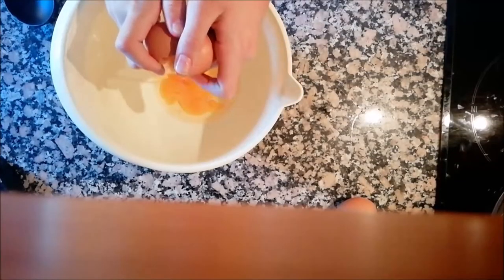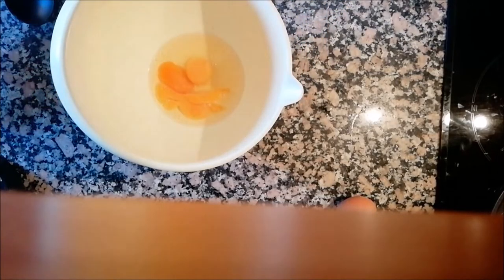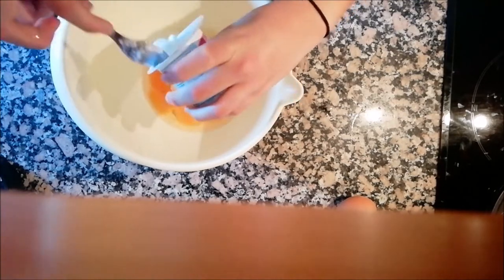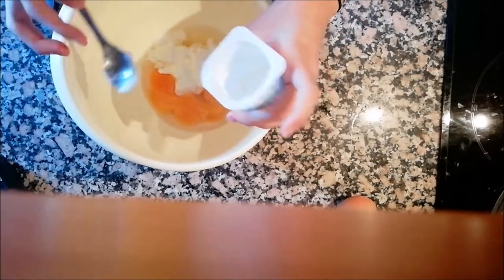First we put the two eggs. Then we put the yogurt in this bowl.